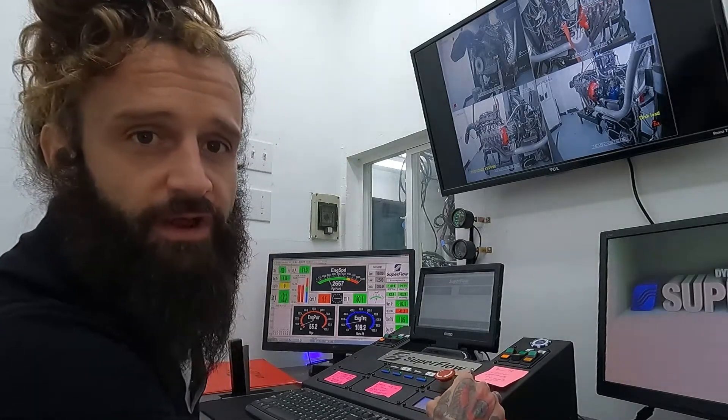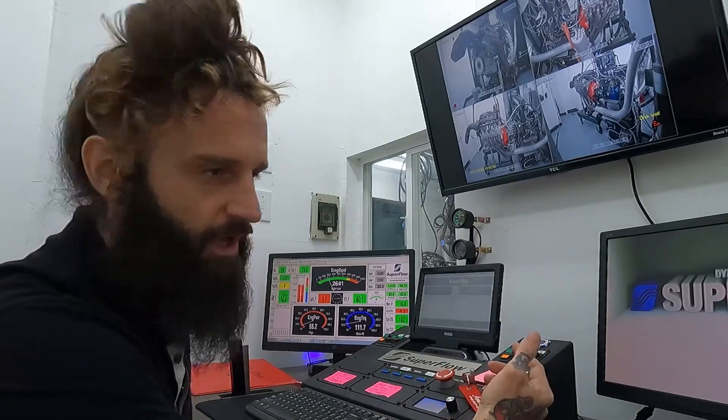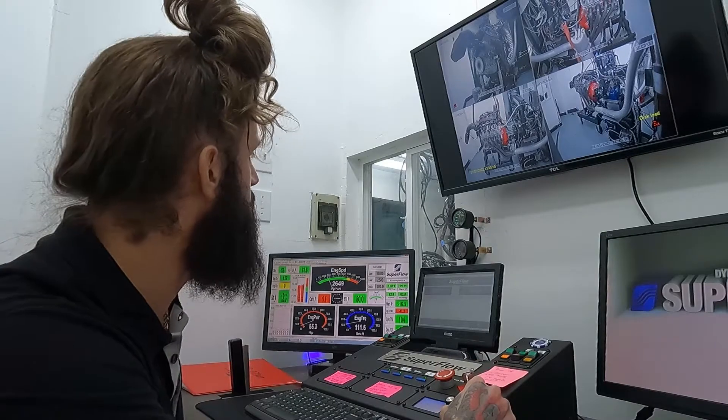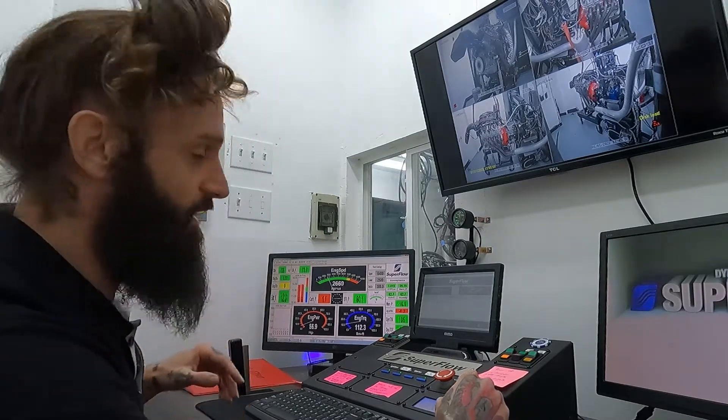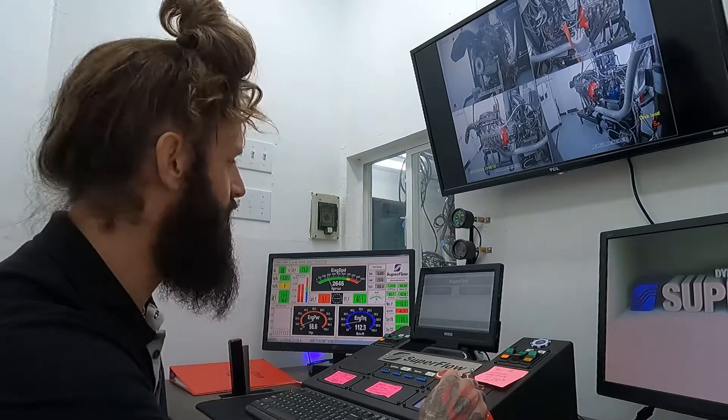We already had this engine running a little bit earlier today, so I'm not going to get the oil as warm as I normally do, simply because it's already warm and it'll be just fine the way it is. We've run it a few times already today. We're going to get to about 140 or so and then we'll start our test.